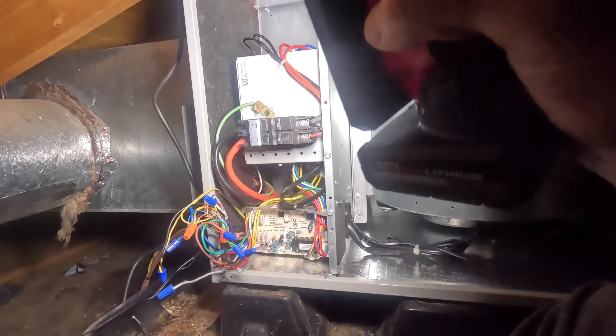I don't have a good hole right there right now, so I'm going to put one up here.